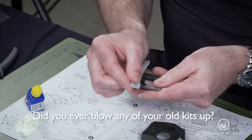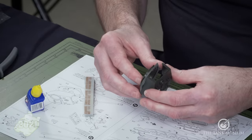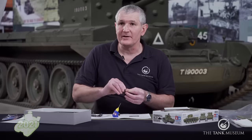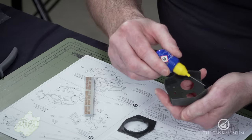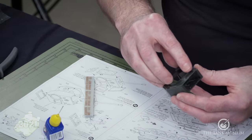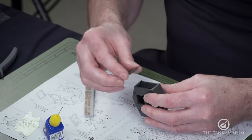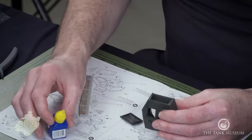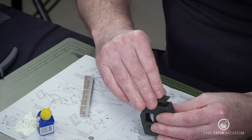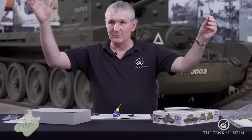Did you ever blow any of your old kits up? Air rifle, fireworks, airsoft gun, bangers in the turret. Me and my brother used to make a zip line from the bedroom window down to the washing line, then hang aeroplanes off and slide them down. We'd slide the British one in, then light the German one and blow it up on the washing line.